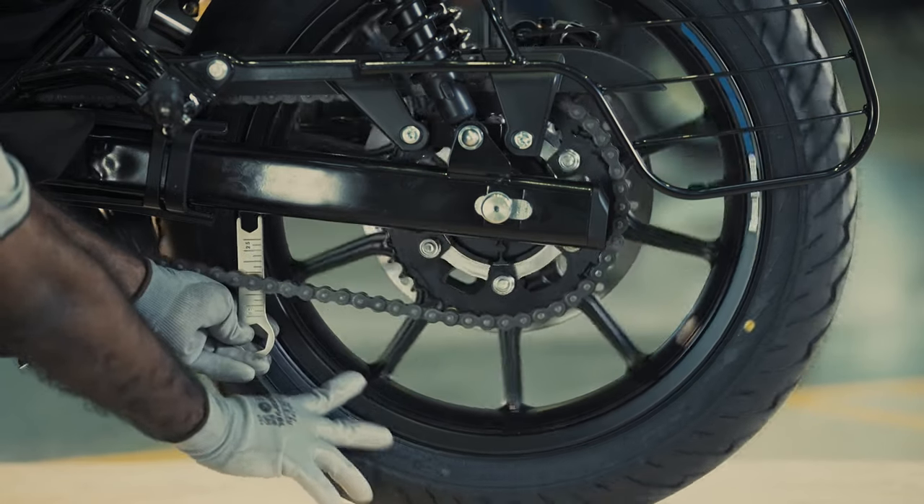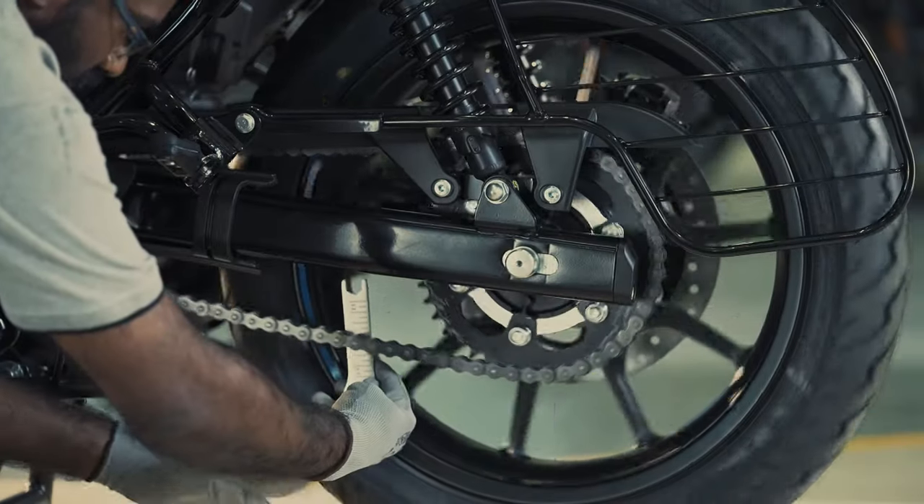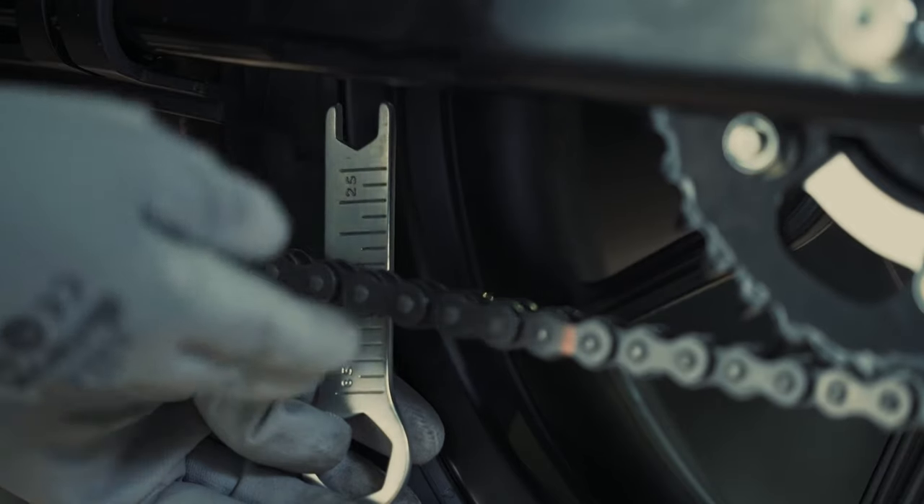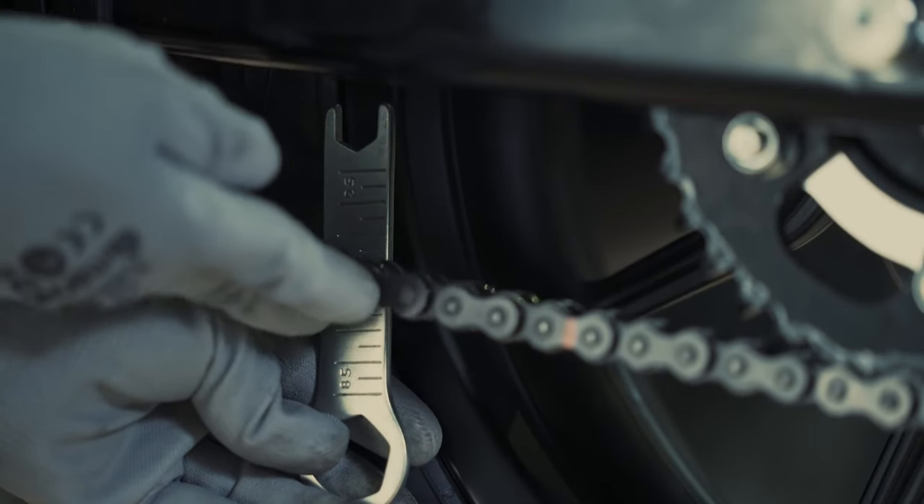Ensure chain play of 25 to 30mm in the same location after a full turn of the chain. Check the repeatability to confirm consistent tension throughout.